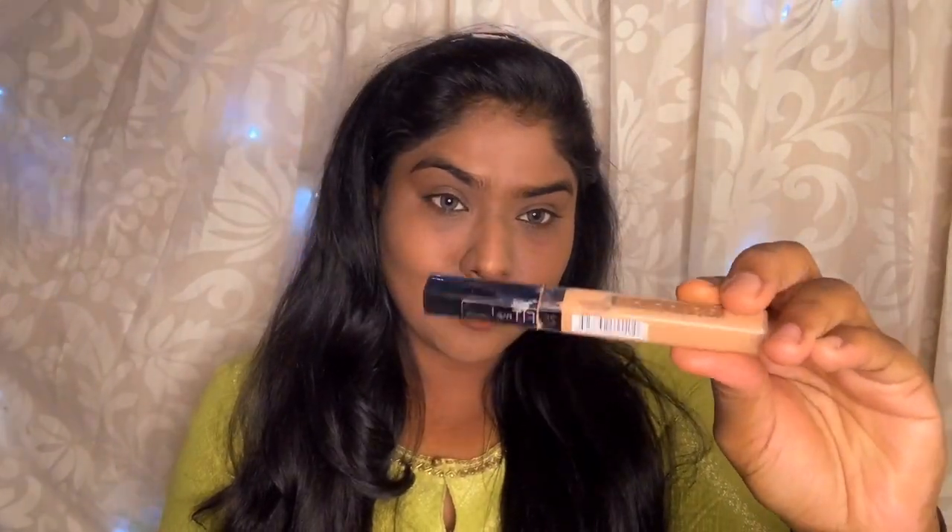I am going to use the matte foundation with a beauty sponge, blending it all in for a mild, even blend.